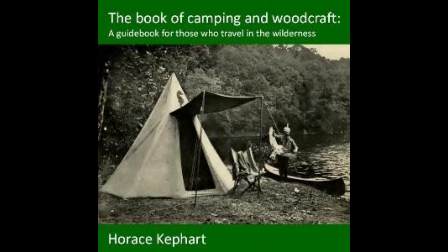Possum may also be baked in clay with his hide on. Stuff with stale bread and sage, plaster over him an inch of stiff clay, and bake as previously directed. He will be done in about an hour.